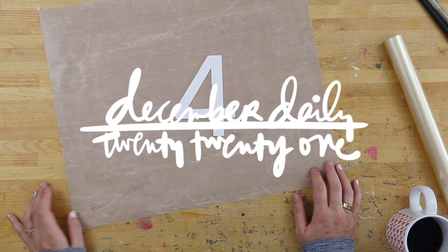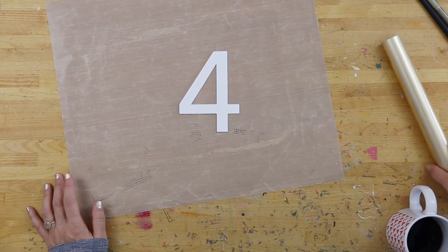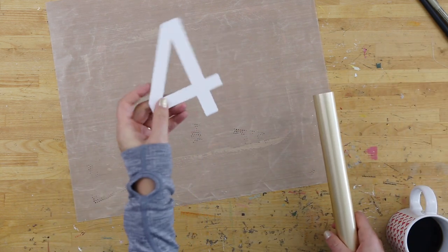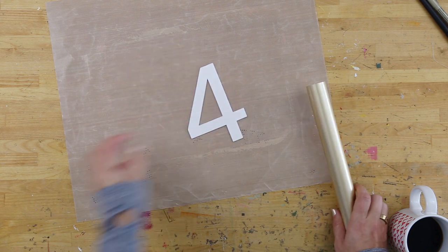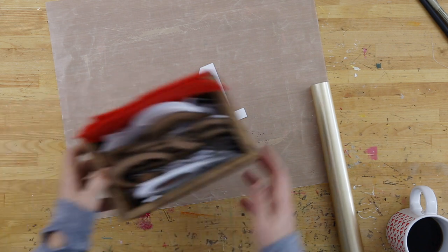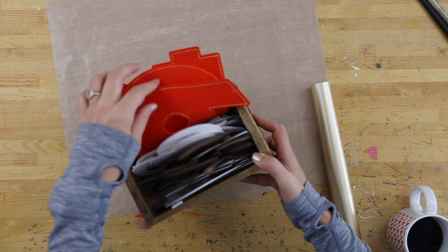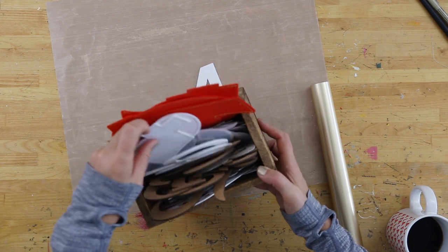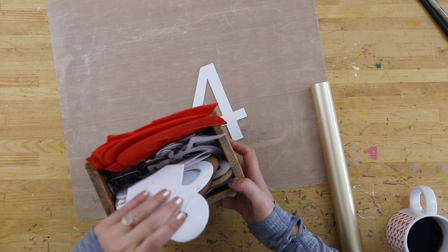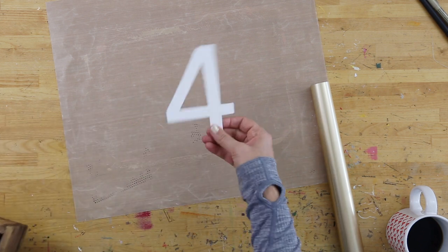Hey everybody, it's Allie, and welcome back to December Daily. This is story number four. One of the things I wanted to play with today is a wood veneer number four — this is from a couple years ago December Daily release. I showed you in the foundation pages video the original one, and the second one for this year, about my number box — my box of numbers where I've got felt, wood veneer, and different things we've done over the years. I like big numbers.